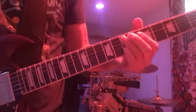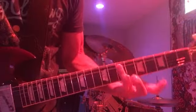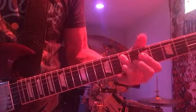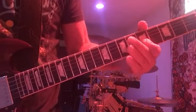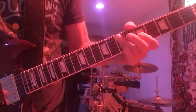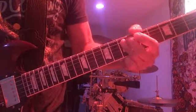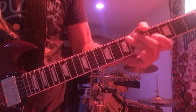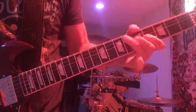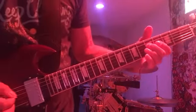Now the next riff. You're gonna start on the seventh fret on the A and D string and bar them. G string on the fifth fret, half step down. Now you're on the D string on the fifth fret.